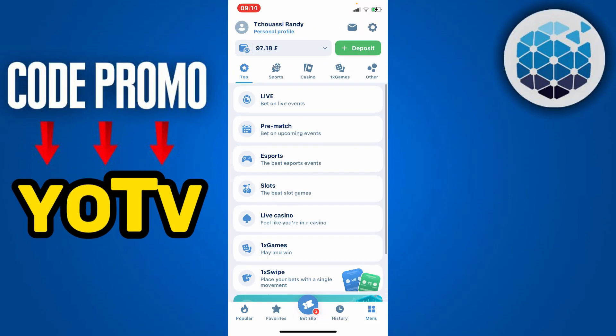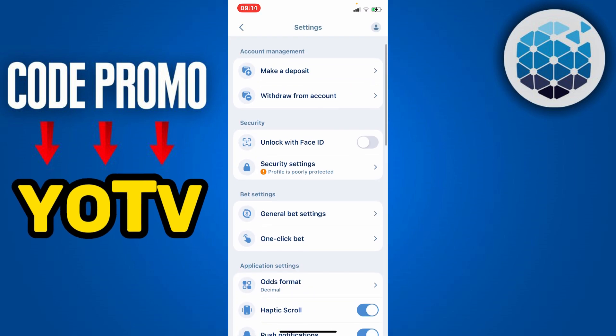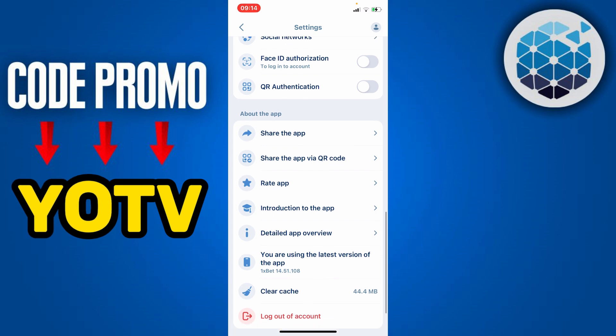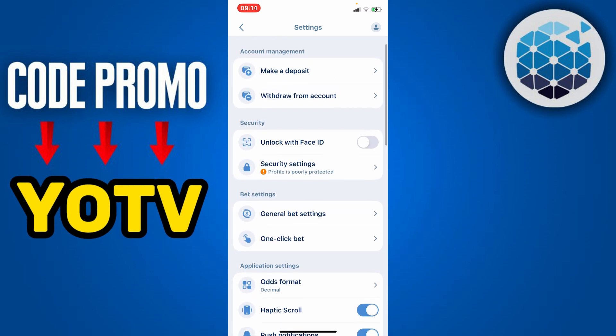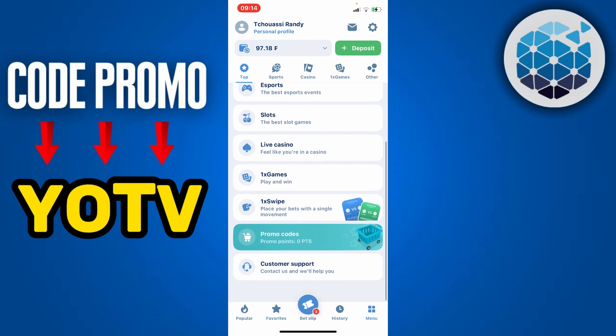To merge your 1xBet account, click on the menu icon, then click on Settings. Scroll down — you're not going to find any direct option to merge a 1xBet account. So if you want to merge your account with a friend's account or with a professional 1xBet account, here is what you do.